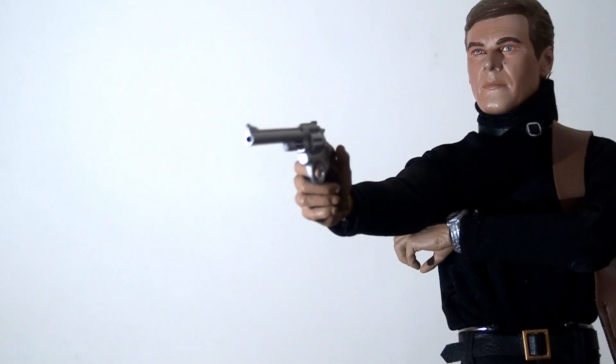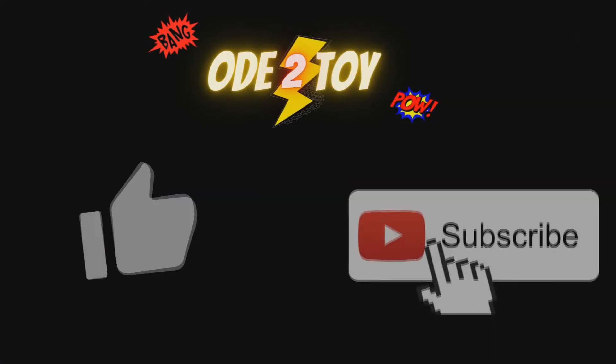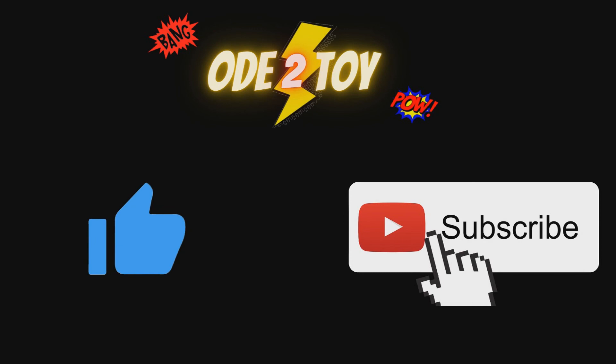Overall I absolutely adore this figure — I think it's one of my favourites in this collection, right up there with Oddjob and Jaws. The likeness is really super strong, the accessories are great, and the overall look and aesthetic is really cool. It perfectly sums up what I want from a Live and Let Die Roger Moore figure, and between this, the Moonraker, and The Man with the Golden Gun figures, this one takes first place for me. If you enjoyed this video please give it a like and remember to subscribe as there'll be plenty more videos soon.